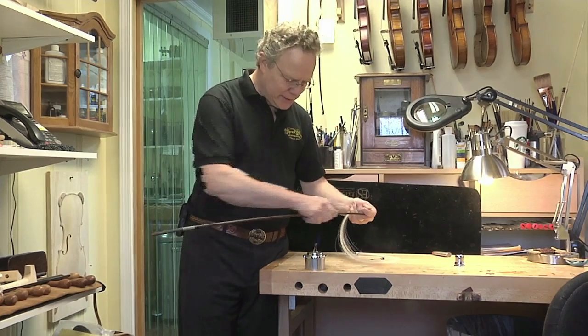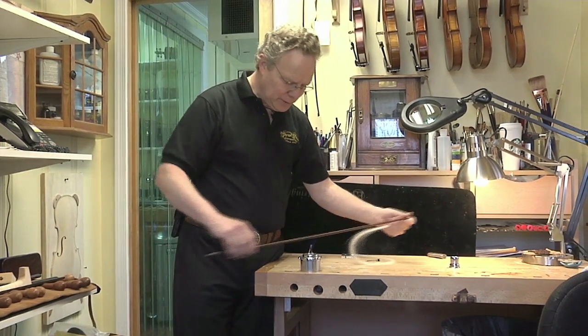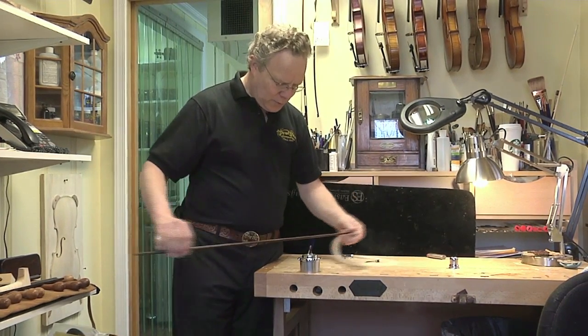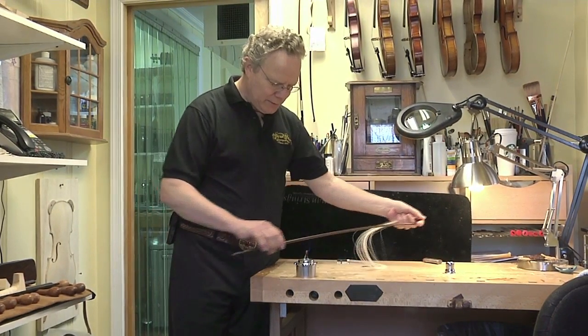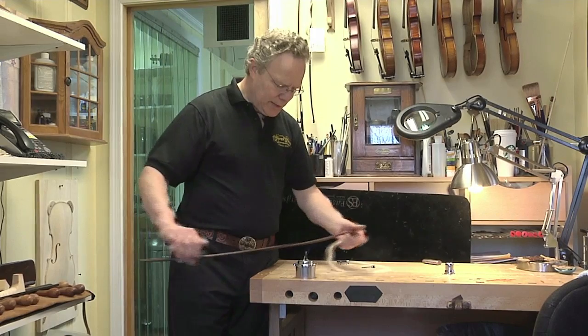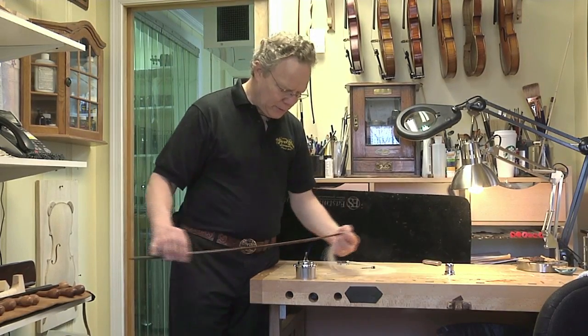Now what I'm doing is just testing to see how hot the bow is. That's still a little bit — you probably wouldn't want to put that against your face, but it's a little too cool yet to actually bend. We're going to want to get the heat all the way through the stick so that it can bend.